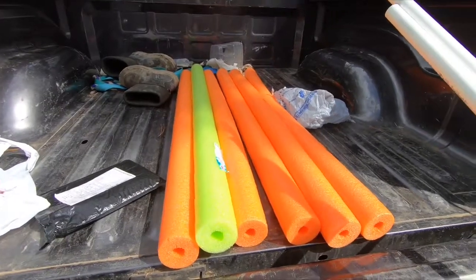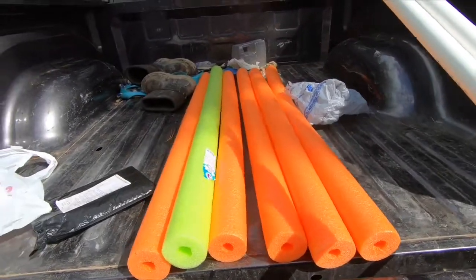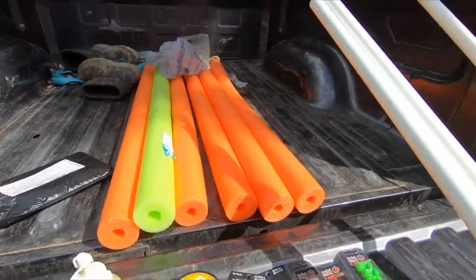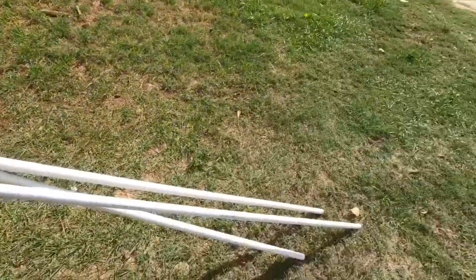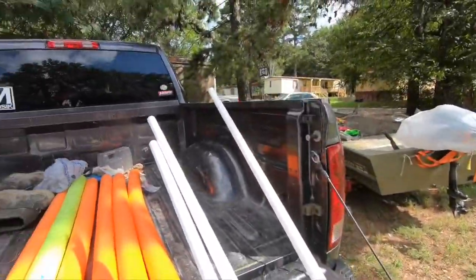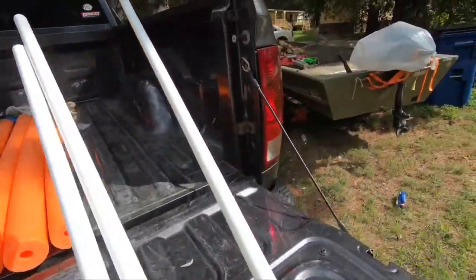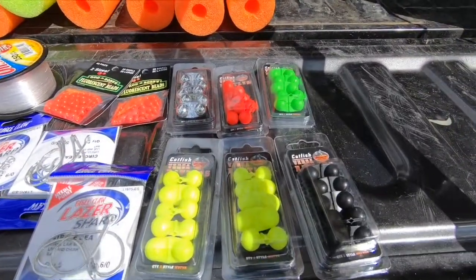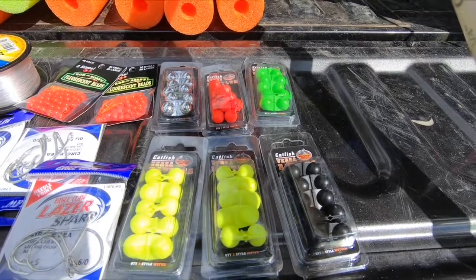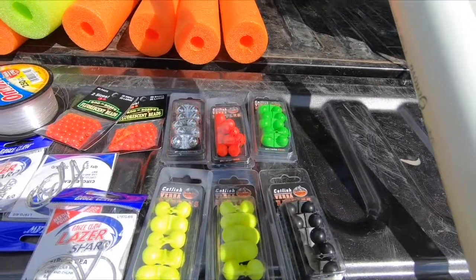Of course, the pool noodles. I think orange is like a commercial fishing color if you got a commercial license, but we're going to use them anyway. And of course, ten feet of PVC — we're going to cut them into two-foot sections, so you should get five out of each one, with a total of 15 noodles. And the secret weapon right here — Versa Rattlers. We're going to try to put Rattlers on our jugs. We're going to be the first ones to try Rattlers on our jugs.